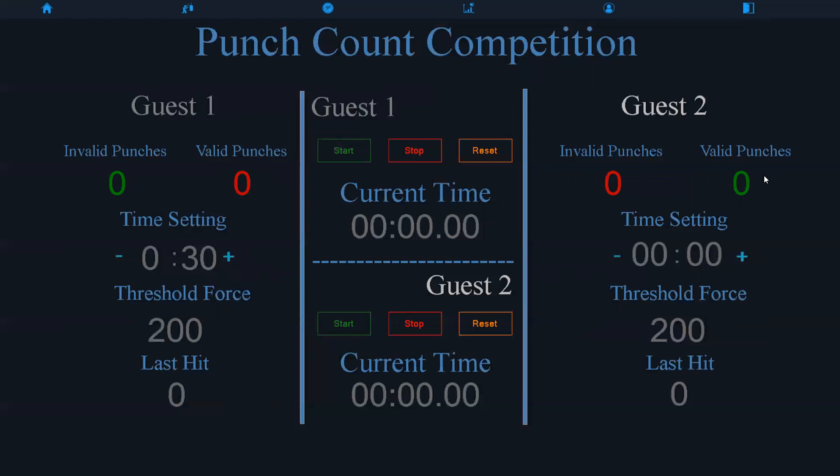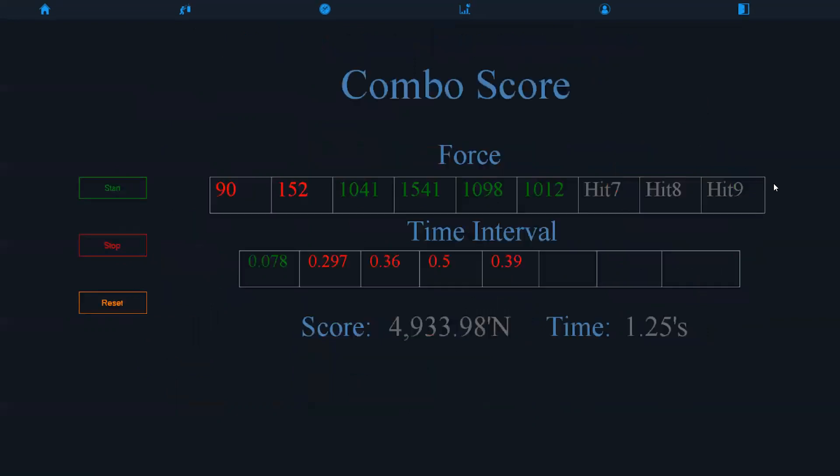Moving on, you have the punch count. The threshold force here is 200. The last hit was 300, which is above the threshold force — that's why it's shown in green and the counter is being added to the valid punches. This is the multiplayer version of that same mode. Here you have the combo score where the hits are recorded in the first row, and then you have the time interval — the time between hits — in the row behind it. Once all hits are done, a score is given by a formula in the code, along with the elapsed time for that combo.